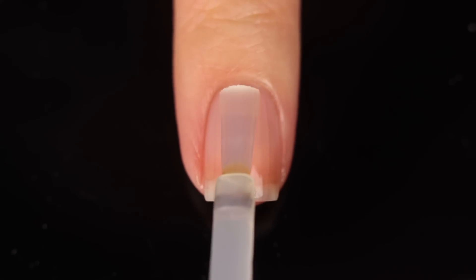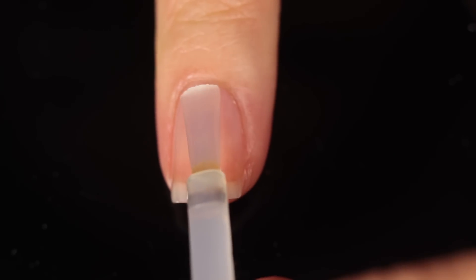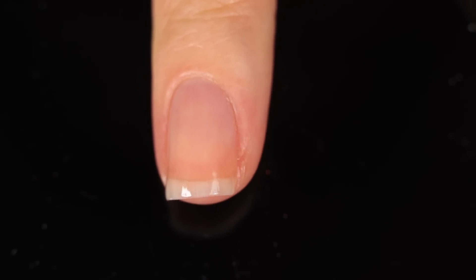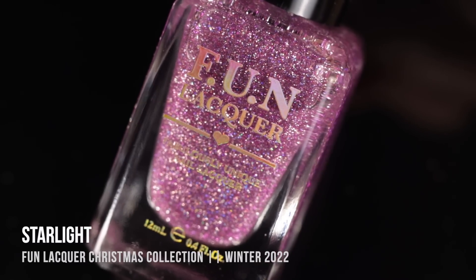As with all of my swatch and review videos, I am using base coat underneath all of my swatches just to protect my natural nail and prevent any stains. Today I'm using the two-in-one base and top coat from Fun Lacquer. We'll go in a sort of rainbow order here.